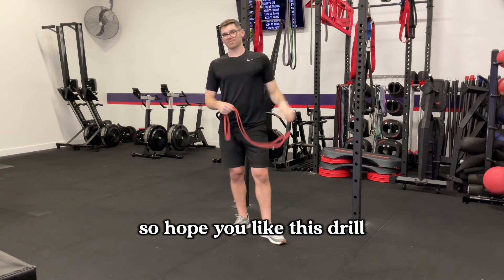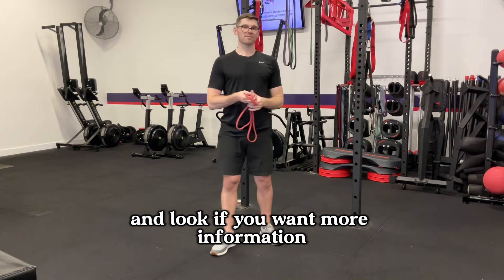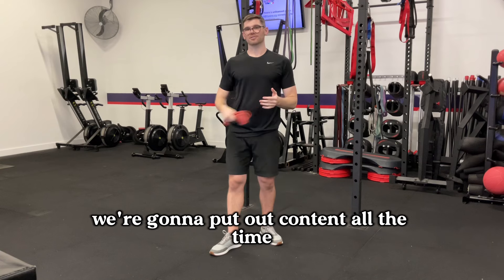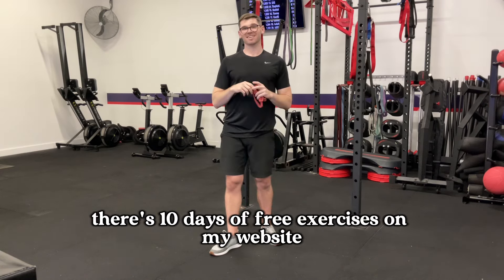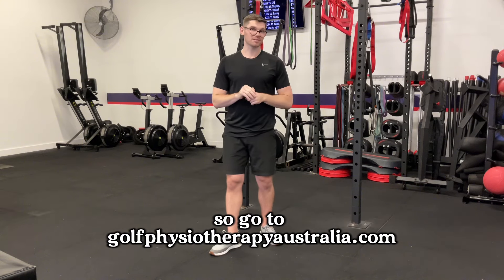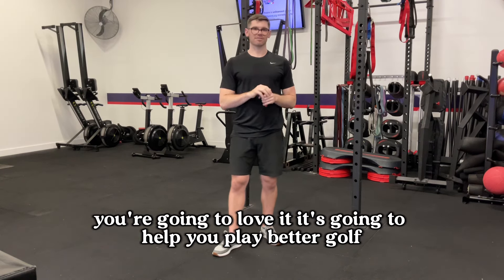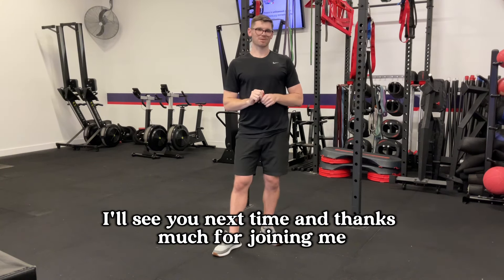I hope you like this drill — it's a great one and something I use with a lot of my clients. If you want more information, make sure to subscribe to the channel. Also, if you want my free mobility guide, there are 10 days of free exercises on my website at www.golfphysiotherapyaustralia.com. Over a thousand people have been through it. It's going to help you play better golf. I'll see you next time — thanks so much for joining me.